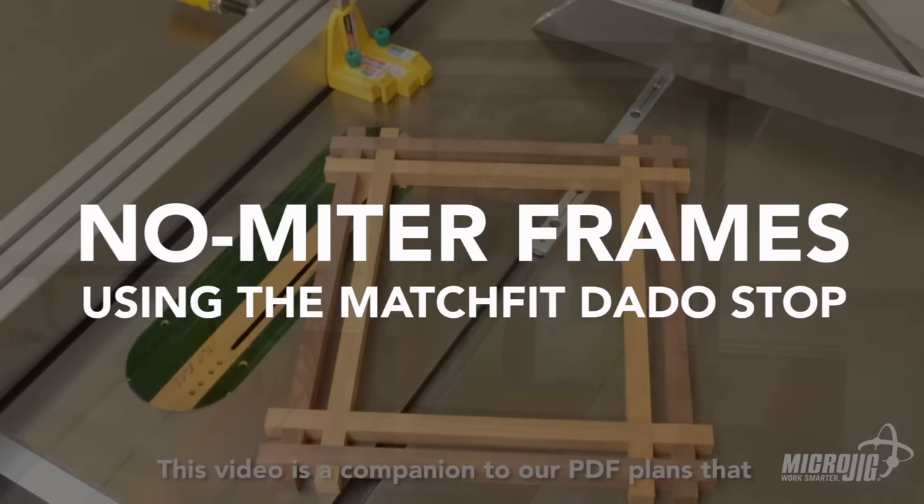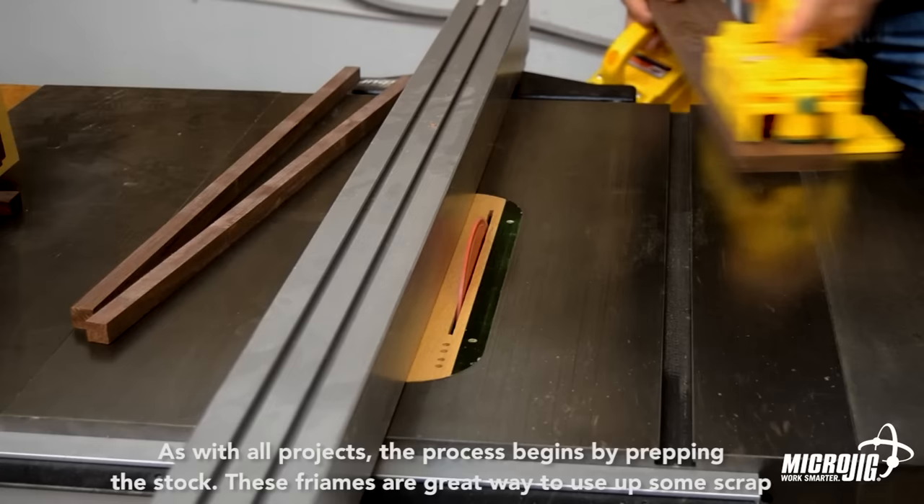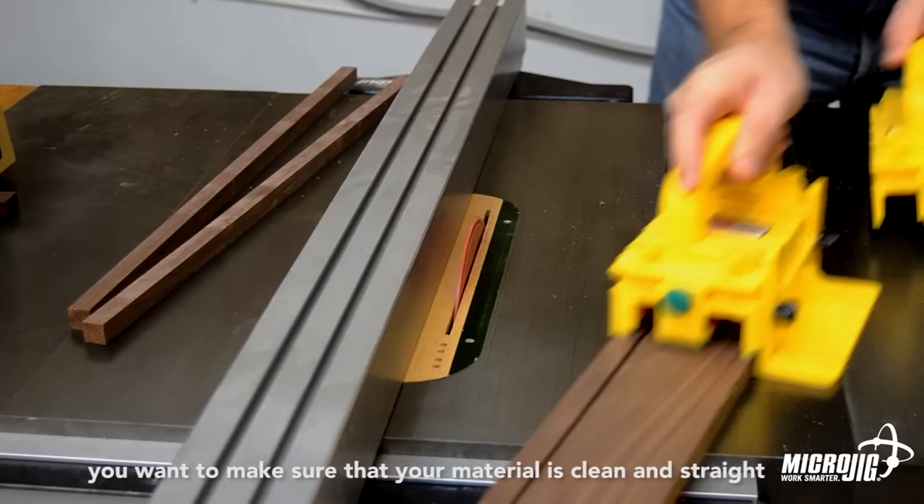This video is a companion to our PDF plans that you can download for free from the Match Fit page of our website. As with all projects, the process begins by prepping the stock. These frames are a great way to use up some scrap, but you want to make sure that your material is clean and straight.